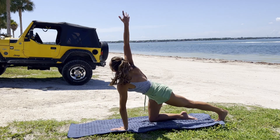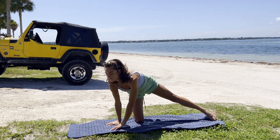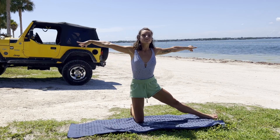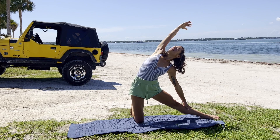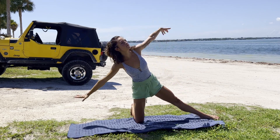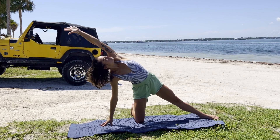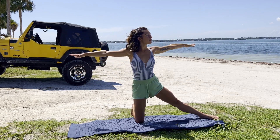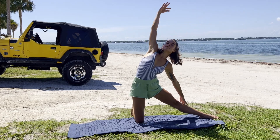Exhale to press up and release. Kick-standing that right leg behind, coming into our gate pose prep. Arms out wide and then releasing the hands to the leg. Right arm reaches overhead. Exhale to come back through center, reaching the other way. Flowing with the breath, not forcing anything, just feeling this beautiful side stretch.